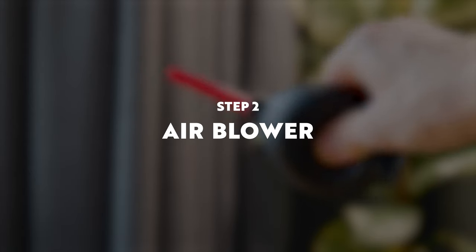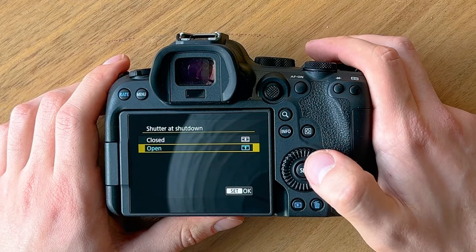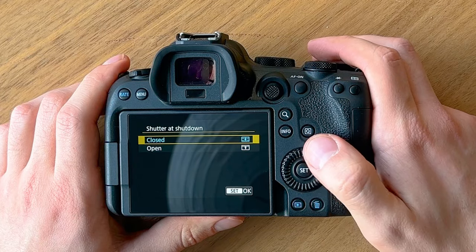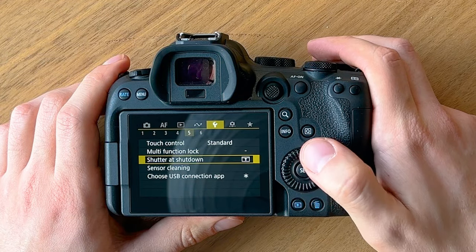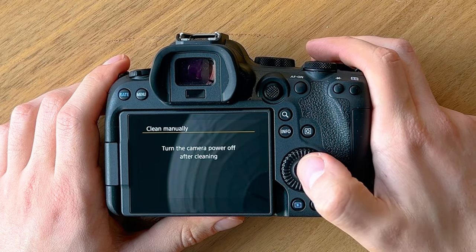If automatic sensor cleaning doesn't work well enough, or you don't have it in your camera, you can use an air blower. Before doing this you may need to go back into the menus. If your camera doesn't have a mechanical shutter you can just turn it off and you're good to go, but if it does have a mechanical shutter that closes on power off, you need to do one of two things. On the R6 Mark II in the fifth yellow menu, you can either set the shutter to stay open at shutdown, or go into the sensor cleaning menu and select clean manually to enter manual sensor cleaning mode.